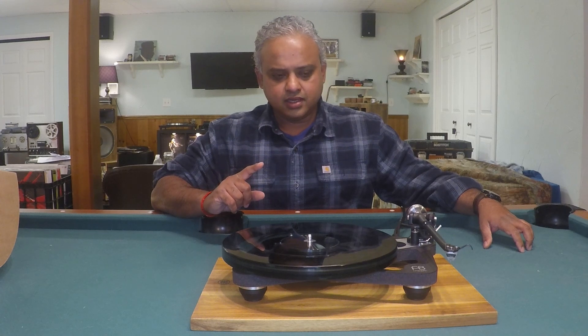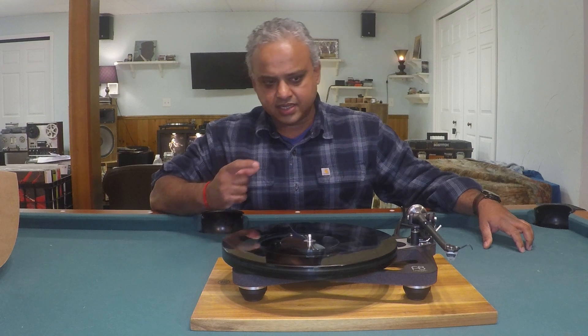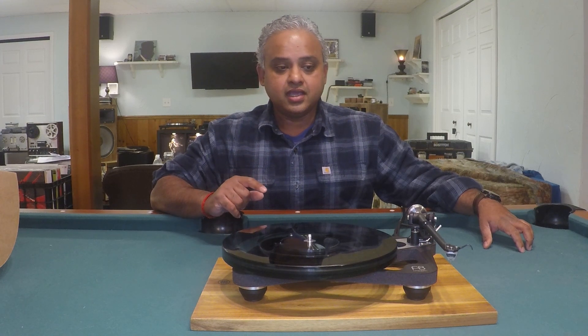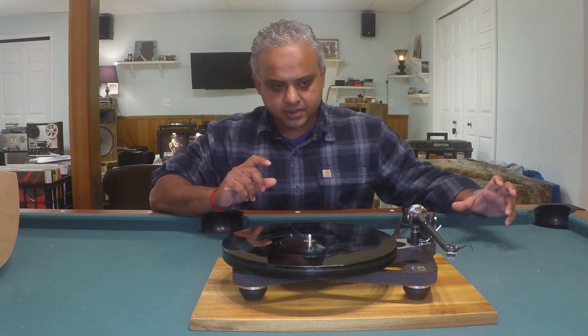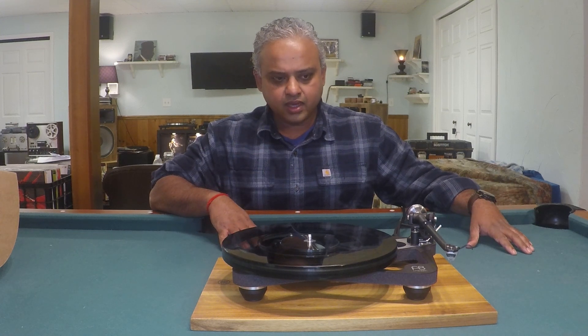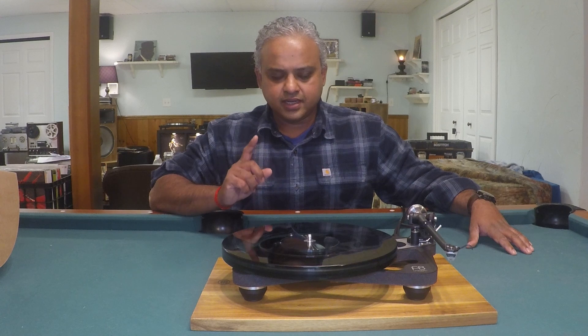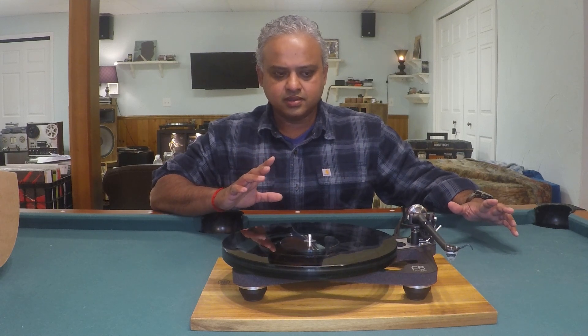The Anya had an elliptical stylus with a plastic body. The Affita 2 has a line contact stylus and aluminum in its body. Those are the major differences, and of course the dampening characteristics of the suspension of the two cartridges vary considerably.